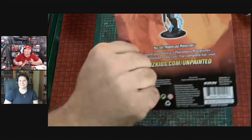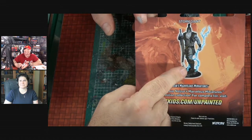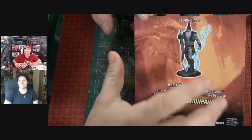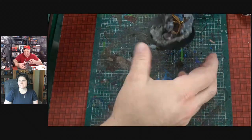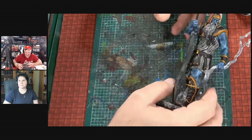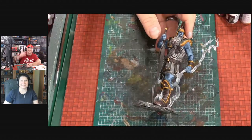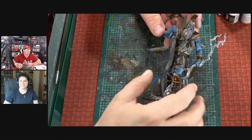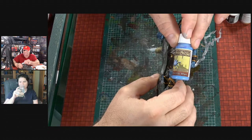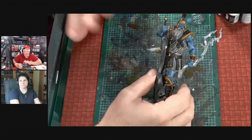So this is their interpretation of the Storm Giant. I didn't see it that way — I kind of went different. I wanted to really mix things up. So what I've done so far is this — as you can see, it looks nasty, dark, and dirty, and there's a reason for all this. I took some electric blue and that's what I used for his skin.